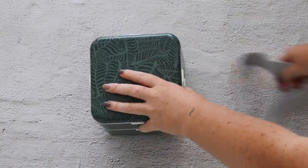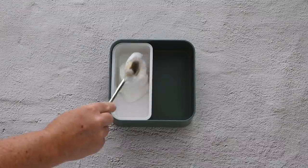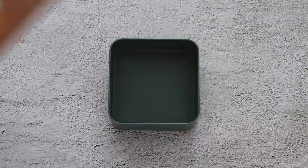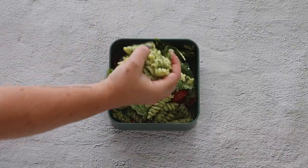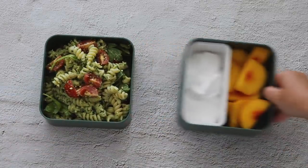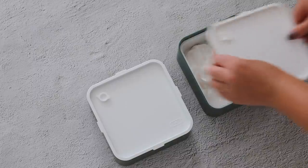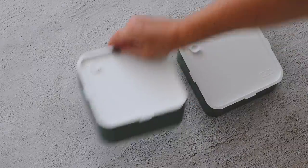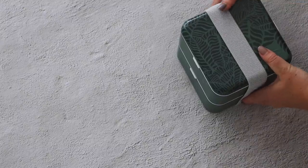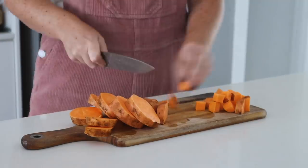The first product we're using is the Mon Bento Square, one of my personal favorites. In the bottom I put some coconut yogurt and fresh nectarines — my favorite fruit. In the top container I put in the pesto pasta salad. We have the perfect balance of savory and sweet. I put the lids on, stacked them on top of each other, put the extra lid on top, and put the Mon Bento band around to keep it nice and secure.